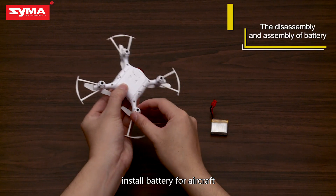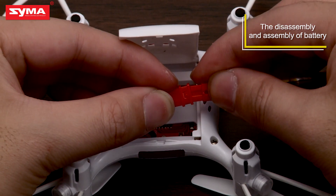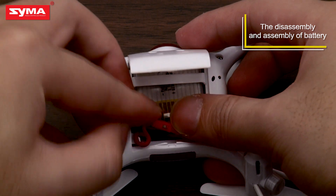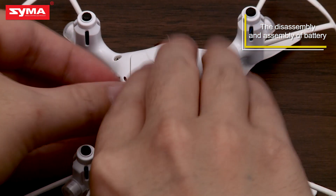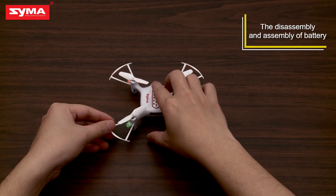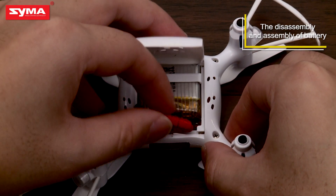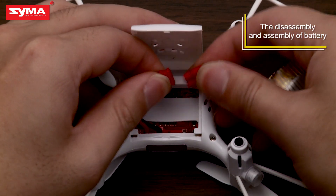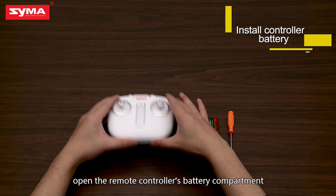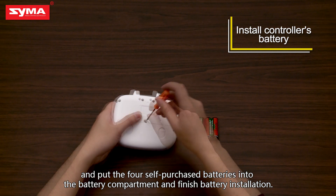Install battery for aircraft. Open the remote controller's battery compartment and put the four self-purchased batteries into the battery compartment. Finished battery installation.